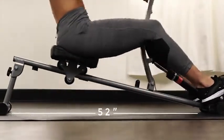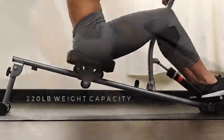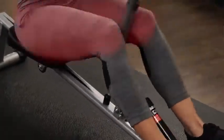The sliding rower incline provides for an excellent cardiovascular workout and improves joint mobility to your knees, hips, shoulders, and elbows.